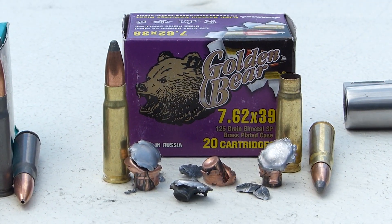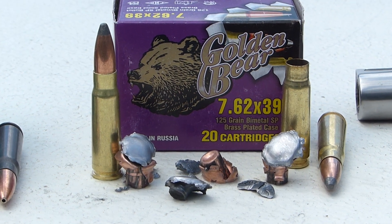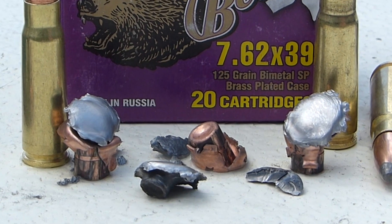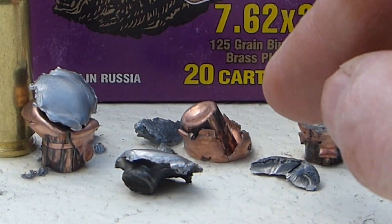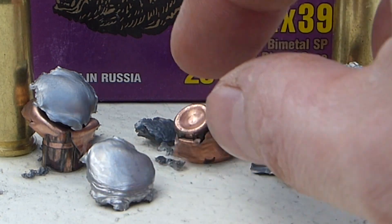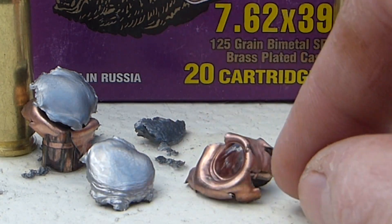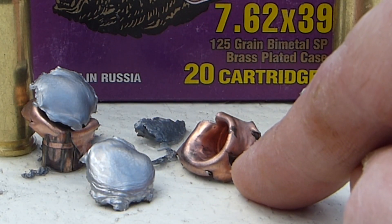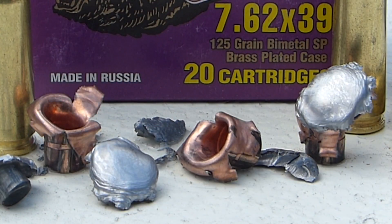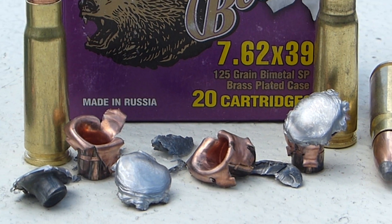Next we have the Golden Bear 7.62x39 soft points. I was pretty impressed with these because they expanded very well and very consistently. The lead did separate from the jackets when I found them in the tank, but these really did quite nicely. I was impressed by those.